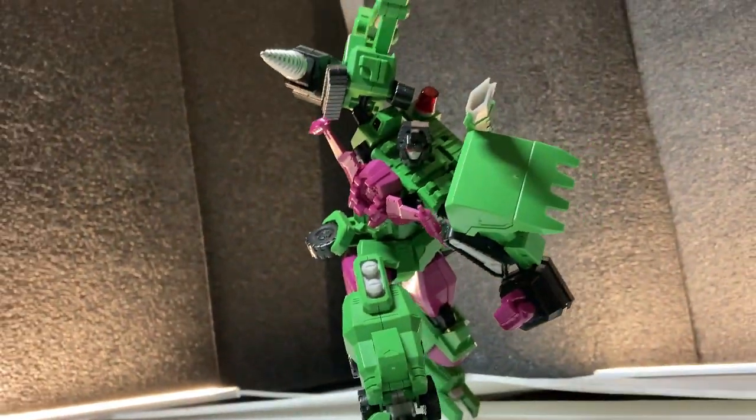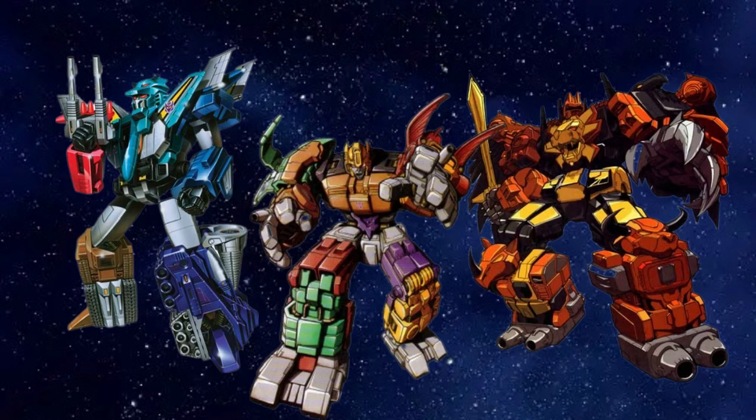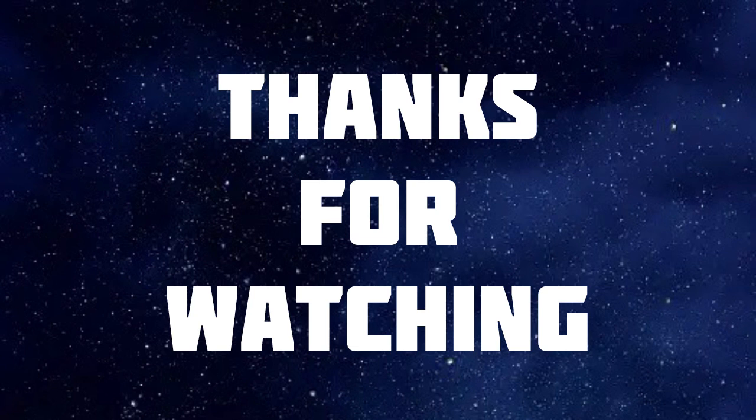I'd personally love to see Flame Toys do other combiners in this style and scale. Like imagine a Leo Kaiser, a Monstructor, or even Predaking — come on, they'd look good in this style. But either way, that's all I gotta say. Thanks for watching and see you next week, hopefully.